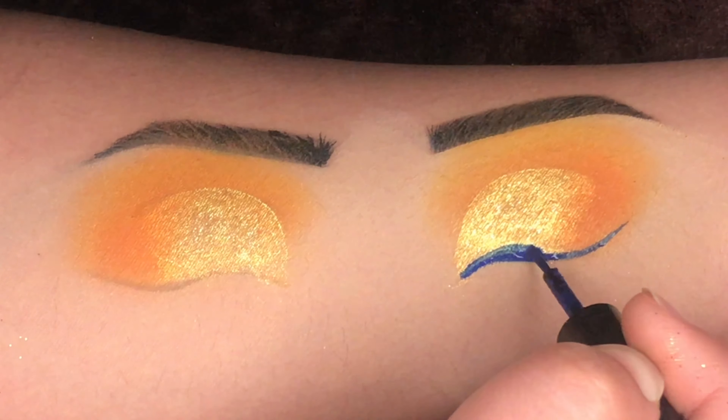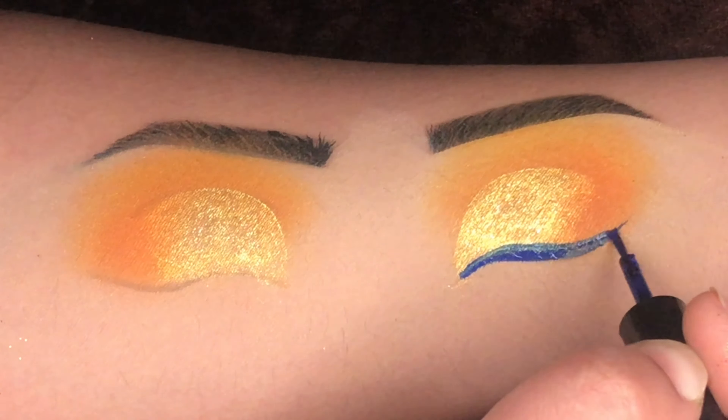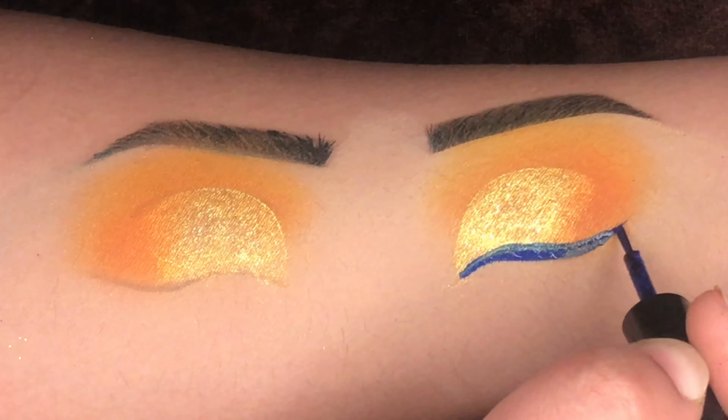It's looking like a cut crease eyeshadow. Now again using the orange shade and blending it with the glitter at the outer corner.